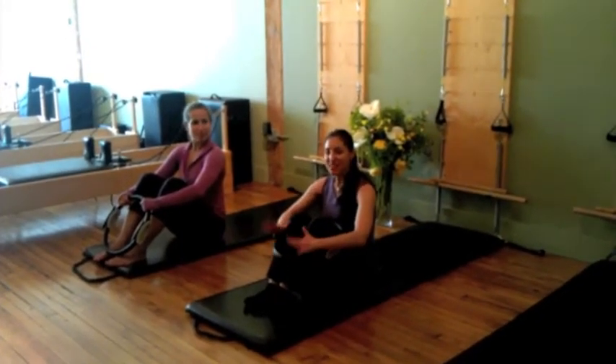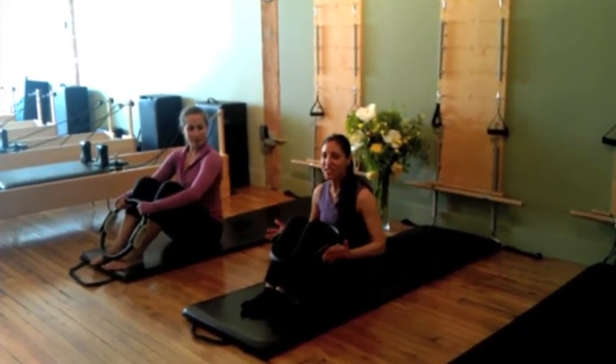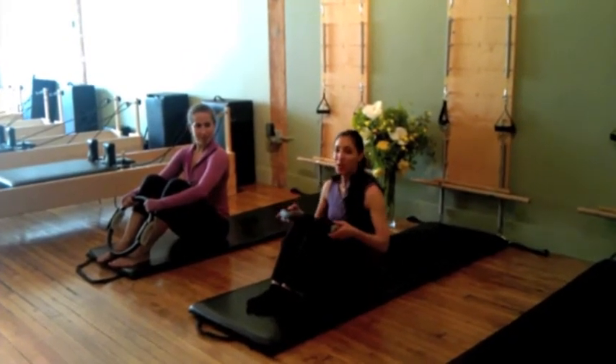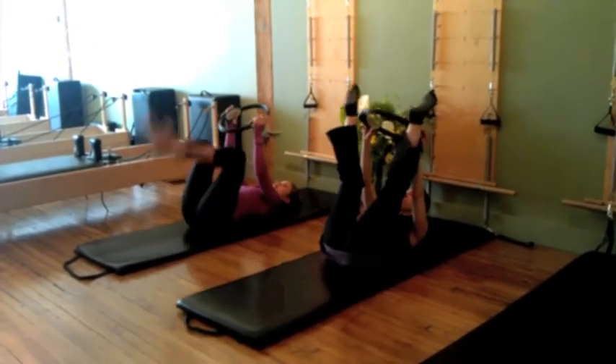I'm at the end of the second 20s for 100 Versions of the 100s, and we're doing this series with the Magic Circle. I'm going to have Igna lie on her back and she's going to place the Magic Circle at her ankles.